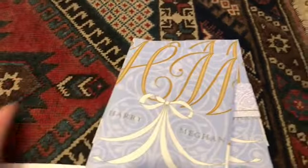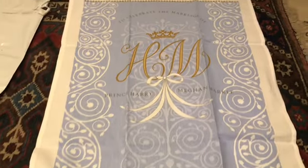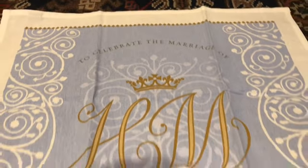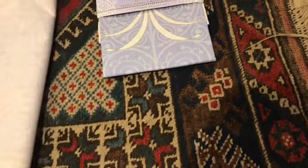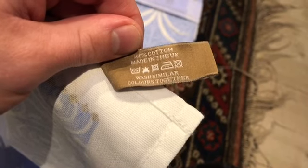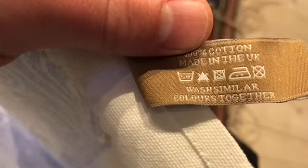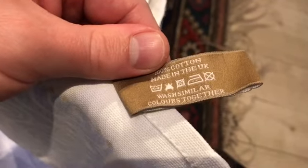Let me one-handedly reveal one of them. What a gorgeous design! That is a really good design — 'Celebrate the marriage of H&M, Prince Harry and Meghan Markle.' Beautiful pattern design, and the quality of the cotton feels fantastic. I just want to see if there's any wash or care instructions. It's got the Buckingham Palace logo in gold. 100% cotton, made in the UK. Wash similar colours together — I think it says wash at 30 or 40. I will most definitely probably be washing it at 30, not 40, just in case.